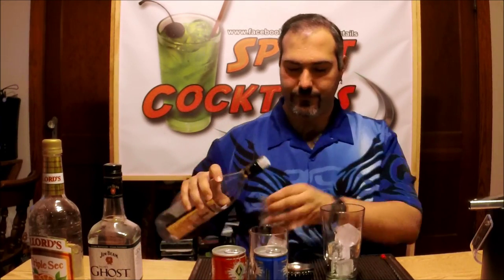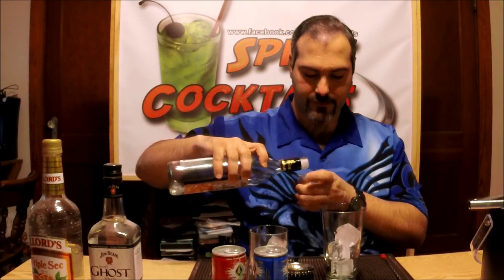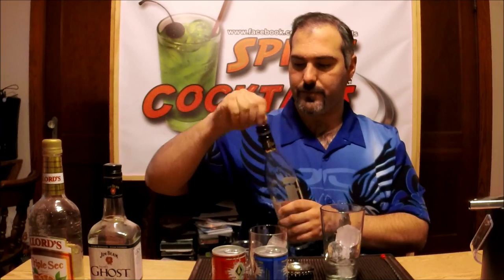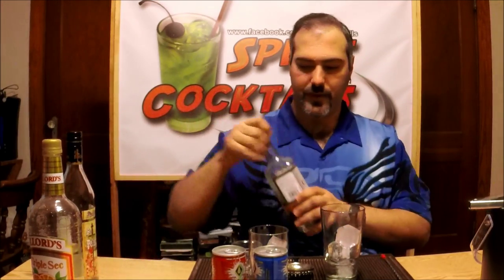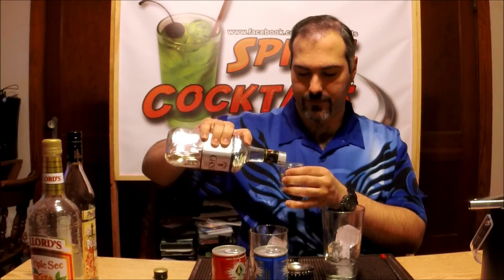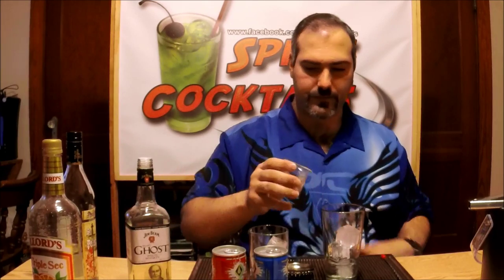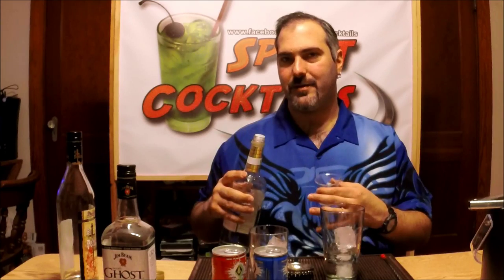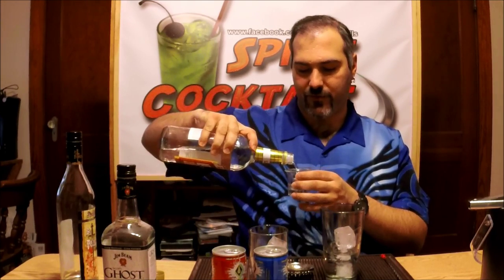First thing I'm going to do is take an ounce of all three of the alcohols. Take your vodka. I'm going to take the Jim Beam Ghost. And then you're going to add triple sec. The whole reason why I'm using triple sec is, for one, to help knock down a little bit of that alcohol potency. Plus, it also gives a little bit of a citrus element to it, which should help complement the energy drink pretty well.